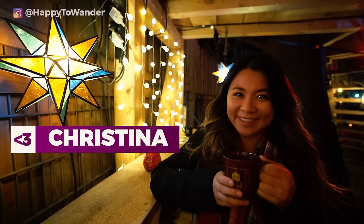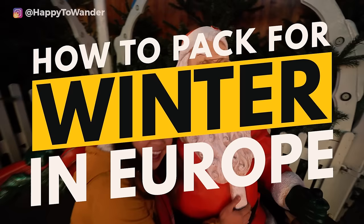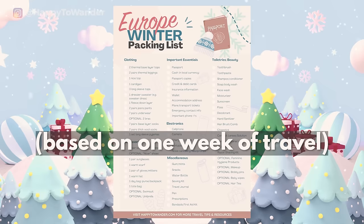Packing for winter in Europe, especially in a carry-on, can be very overwhelming, but I promise by the end of this video you are going to be a total pro at it. I'm Christina from happytowander.com, and over the past 10 years I've been living in and traveling extensively around Europe. In today's video I'm going to show you step-by-step how to pack your suitcase for winter travel, and I'm going to be leaving specific product links in the description. Stick around until the end and I'll even give you a winter in Europe packing checklist that is completely free — you can just print it out and use it as you wish.